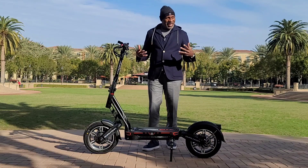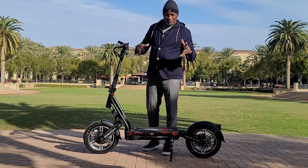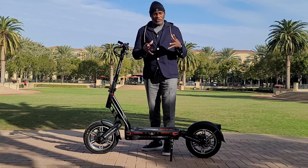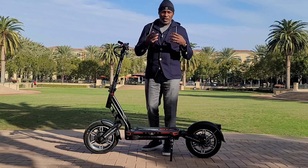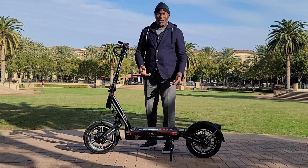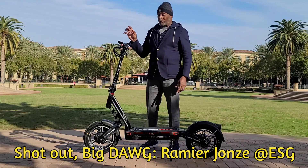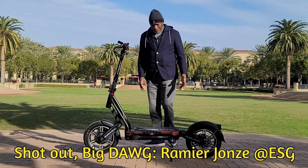It's a beauty to ride. I'm six-one, big hands, big feet, 240 pounds — I have all the features that are problematic for big dog riders on electric scooters. And this scooter right here, I will say — and I'm sure Ramere will say as well — it is big dog approved. Mark my words, when you ride this scooter, you're going to agree.